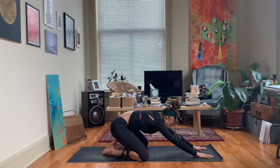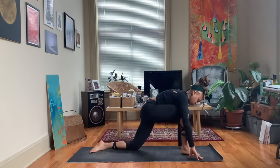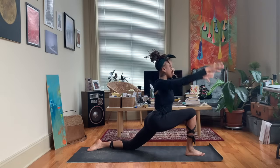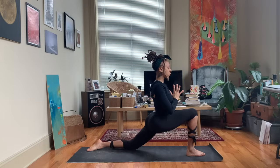Begin to float your body back up to a tabletop position and we'll step our right foot up in between our hands, staying down on the back knee. Inhaling up for a low lunge, exhale bring your hands to heart center.